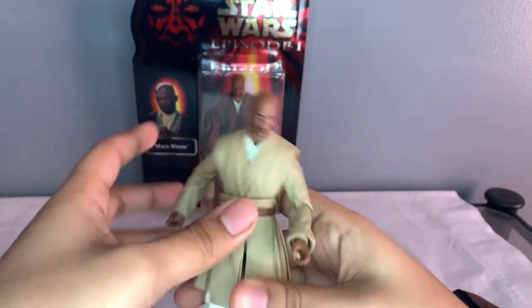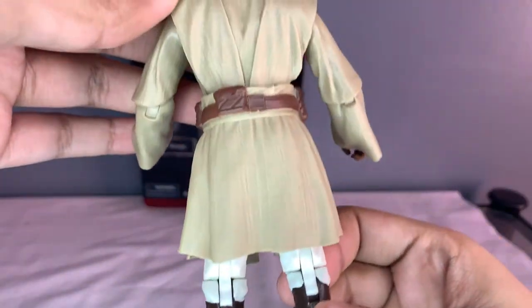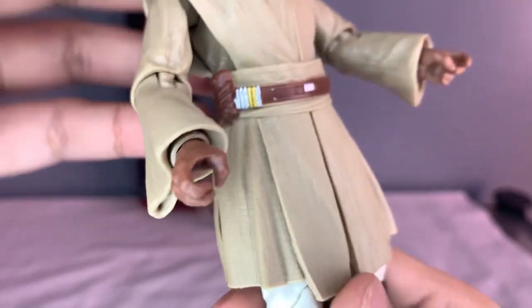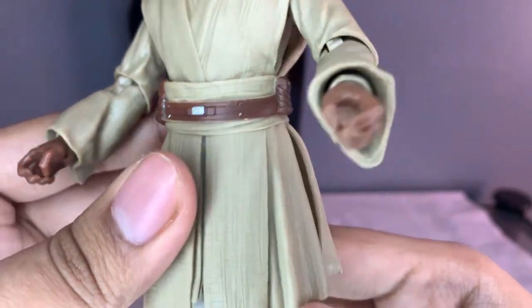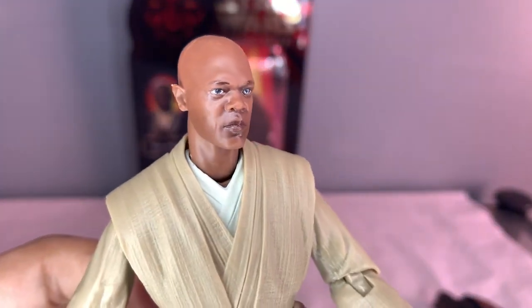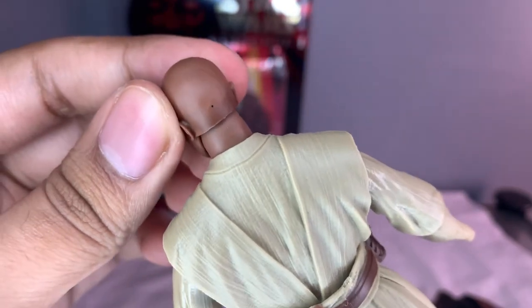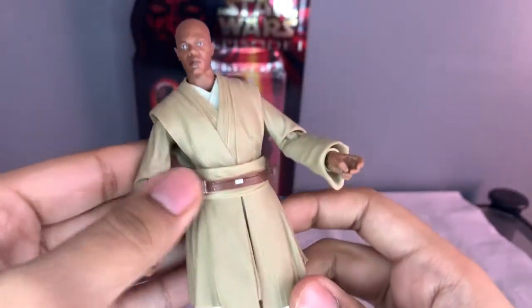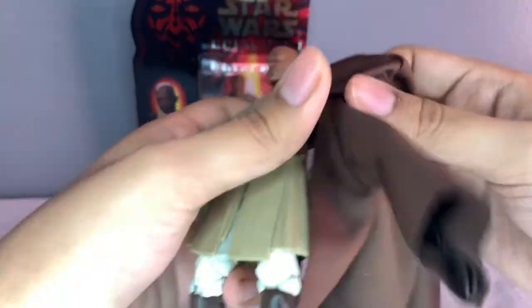In terms of detail, the figure doesn't really have that much detail, only in the belt area. He has that Jedi gear there. For the face, we have that photo real face - it's a pretty nice figure overall. It might look like he has a mole there, but pretty nice figure overall with no real complaints. It's Mace Windu.